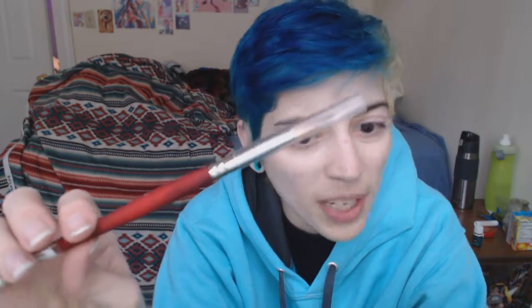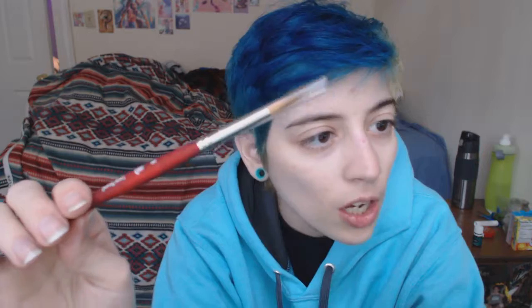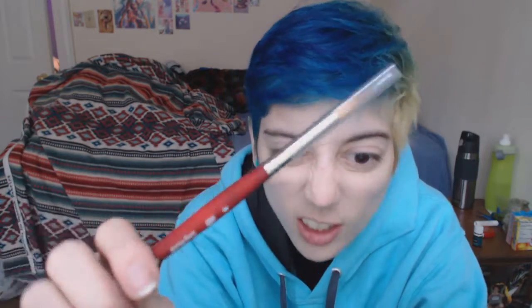And then there is the Princeton Velvet Touch Long Round Brush, size 8. Everybody got the same size. $14.25 retail. The brush is like almost twice the cost of the ink. This is an expensive brush — I think that's the most expensive one I own now.